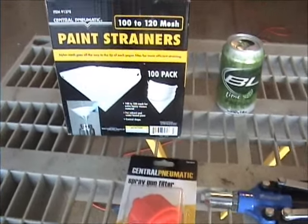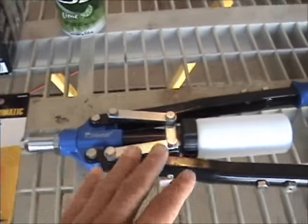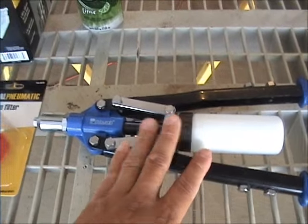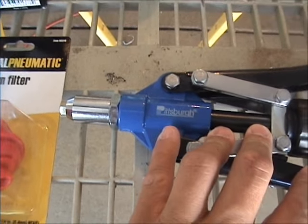Tools and supplies: got some filters, an air filter for when I spray paint, and a quarter inch rivet gun. The other rivets were just a little small, so I had to get a quarter inch rivet gun.